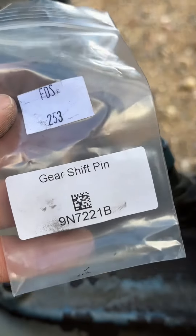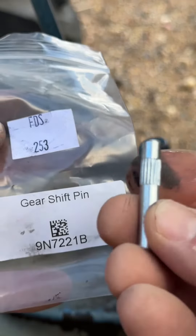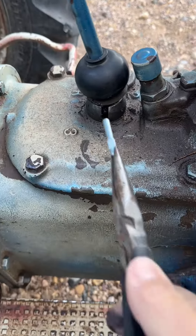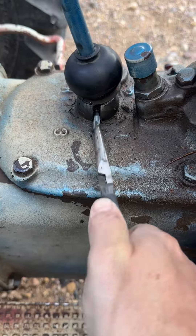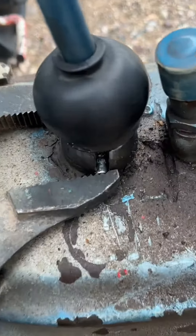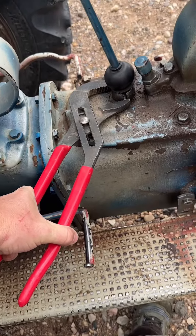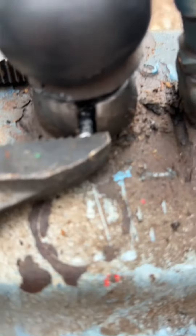Here is the part number for a new gear shift pin. You'll find several websites to order from online. Insert the pin with the spline side facing away from the shift lever. I'm using a large channel lock plier to press the pin in enough to hold it in place and last through the winter, so I can plow my driveway.